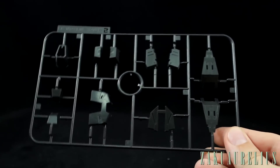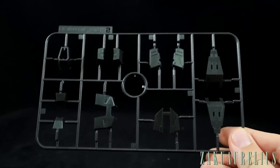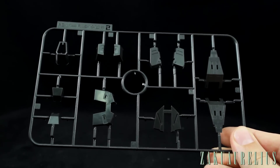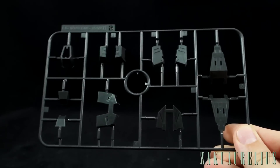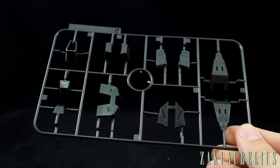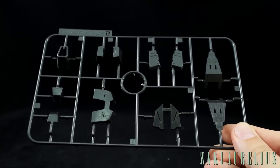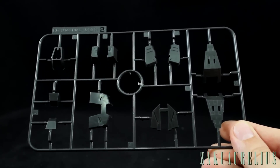Runner B is just black, with parts for the bottom of the feet, the skirts, the chest, and a couple of other parts. Once again there's not a whole lot of detail, but what detail is there looks pretty clean.